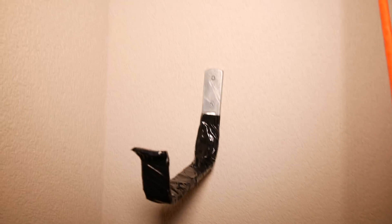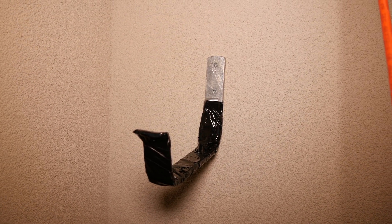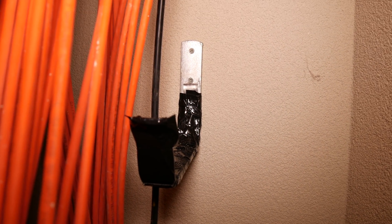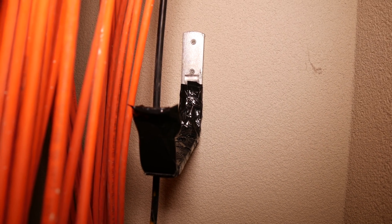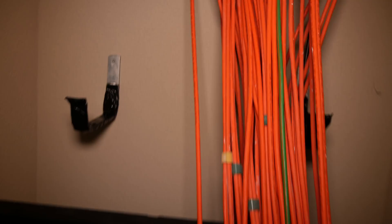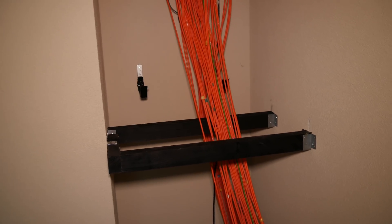I've also installed some duct tape covered hooks on the back of the wall to carry some of the weight from the cables. As you can probably tell, the way I ran the cables left them way too long to mount directly inside the patch cabinet. I intend to use these hooks to hold some of the weight of the excess cable.